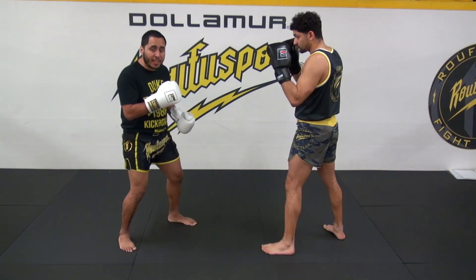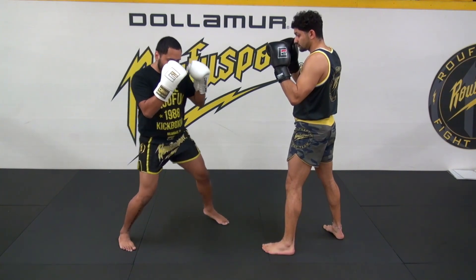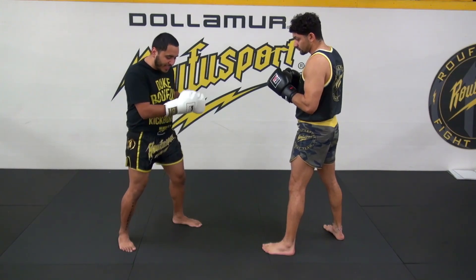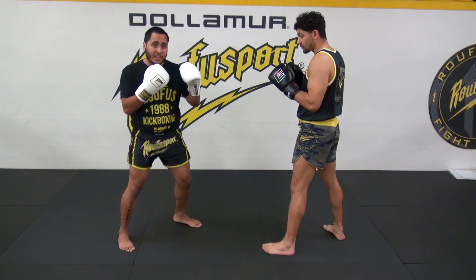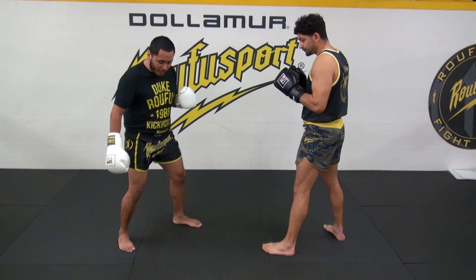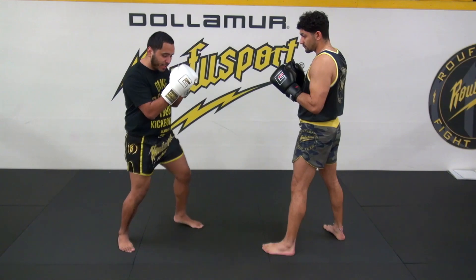Cue number two: I'm going to step with my lead foot, and that's just to counteract cue number one. I'm going to take this step just like so. As I take this step, cue number three activates — my lead hip is going to pop forward. Cue number four: I'm going to rotate at the shoulders, and then as I rotate the shoulders my arm is going to extend. So I push off the back foot, step with the lead foot, pop the hip, rotate the shoulders just like so.